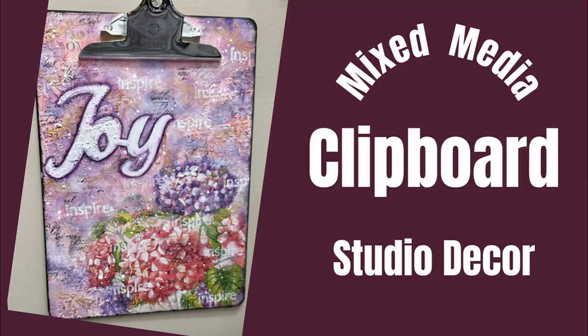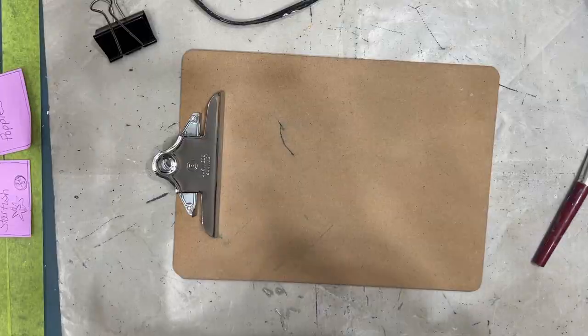Hi everybody, Creative Katie Karen Birchall here. Welcome to my channel. In today's tutorial I'm going to make a clipboard that I'm going to use in my studio.